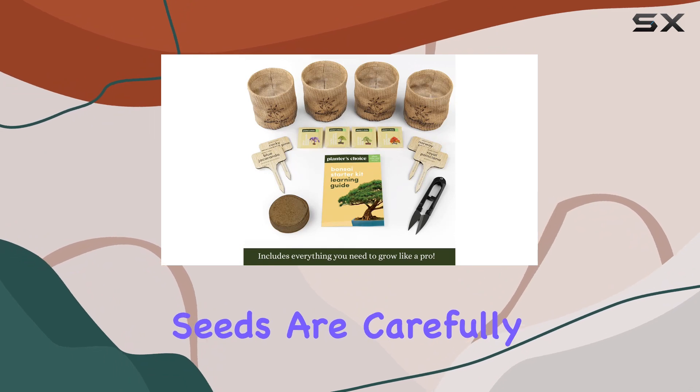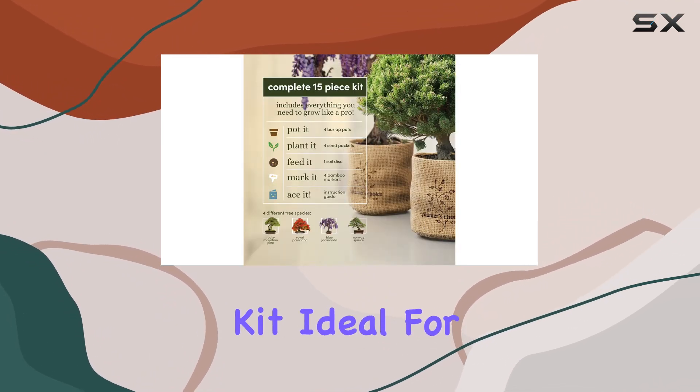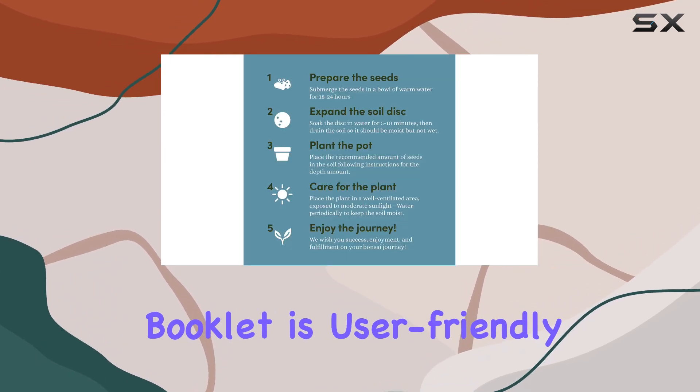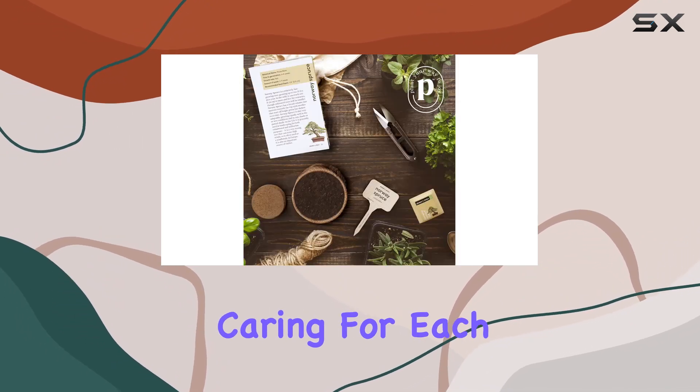The seeds are carefully packaged to provide the best possible growth performance, making this kit ideal for both beginners and seasoned gardeners. The included instruction booklet is user-friendly and provides step-by-step guidance on planting and caring for each type of tree.